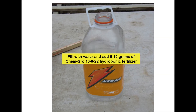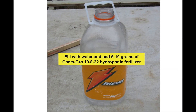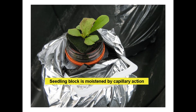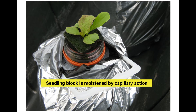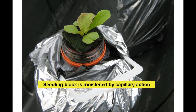A one gallon Gatorade bottle is filled with water and five to ten grams of ChemGro 10-8-22 hydroponic fertilizer are added. Forestry tubes with added holes or net pots are filled with growing medium and placed in the bottle, then lettuce is transplanted or seeded. Alternatively, some types of seedling blocks may also be employed. The lower two to three centimeters of the net pot or seedling block is immersed in the nutrient solution, which moistens the entire medium by capillary action. Notice that the bottle is covered with an opaque plastic film to discourage algae growth.